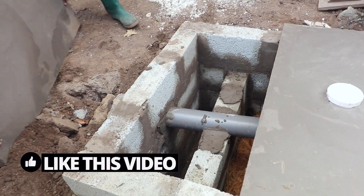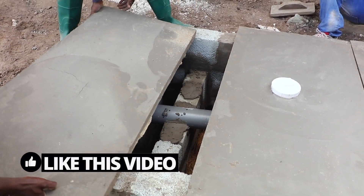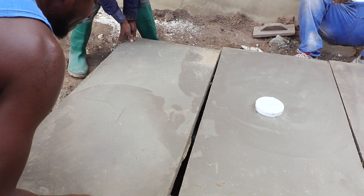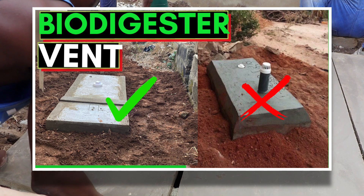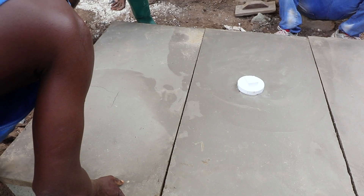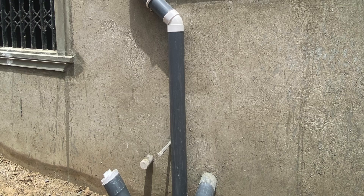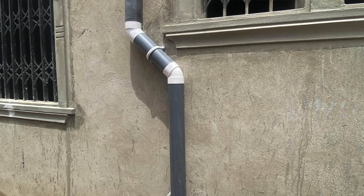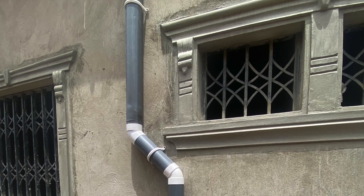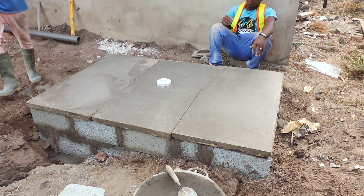There's also the issue of vent pipes on biodigesters, which I've covered in many videos. Biodigesters work in an oxygen-free environment, therefore you do not need a vent pipe on the digester to make it work. The vent pipe must be on the building — it must be part of the toilet solution in the house — and the digester must be sealed airtight because of the anaerobic digestion process it uses.